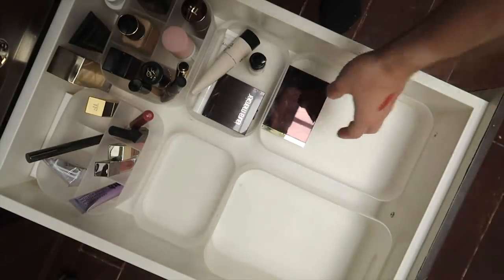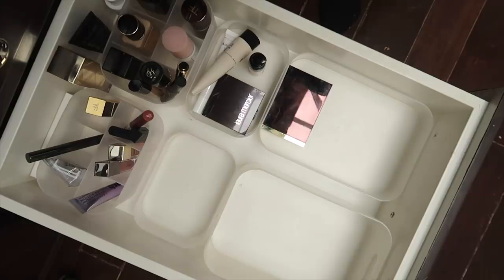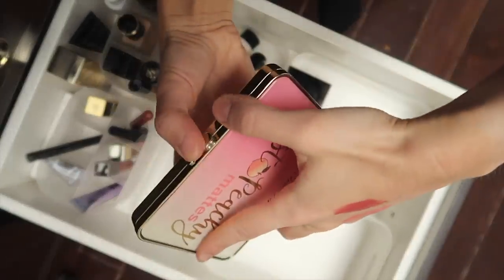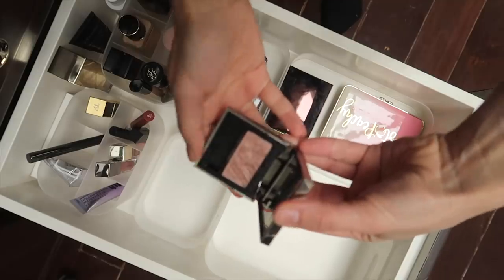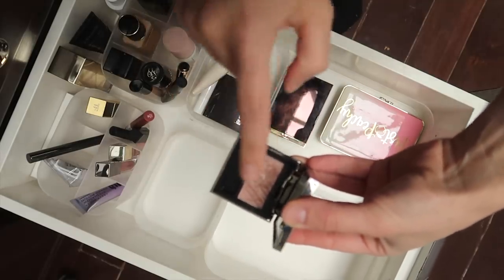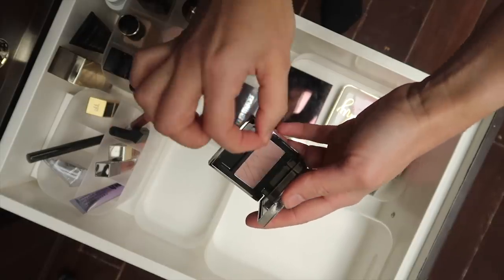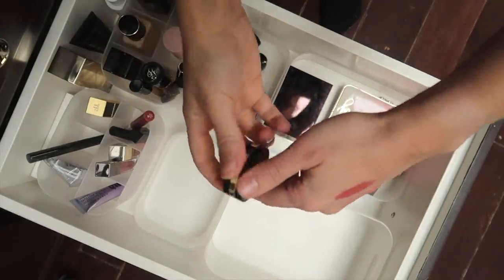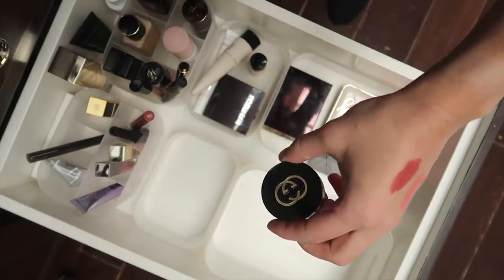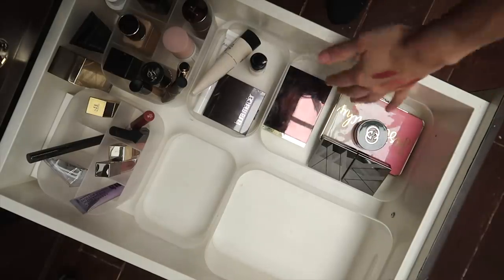It's the Tom Ford Coco Mirage quad. I really wanted to buy a Victoria Beckham quad — the warm one called Tweed — but I decided to look through what I own, and I think I can get a very similar look using the shades in this palette. For single shadows, I have the Lise Watier Boho Chic — really nice with the Tom Ford quad for extra shine — and Lise Watier Loafer, which I love to wear by itself. The texture of this matte eyeshadow is like butter, really easy to blend. The last eyeshadow is an old single shadow by Gucci — a basic bronzy brown. I haven't been into eyeliners lately, so I took them all out.